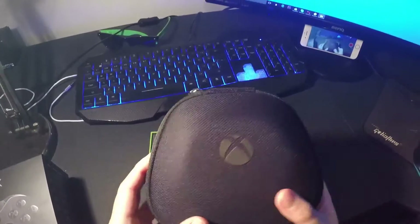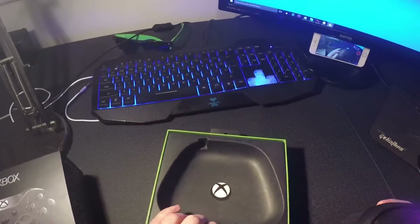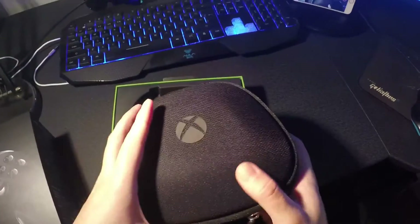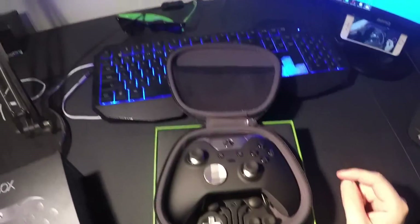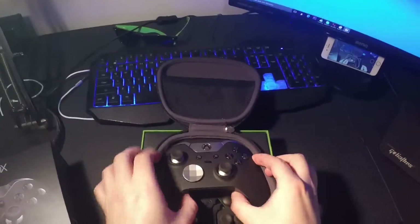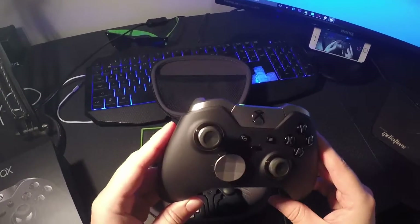So this is the carry case it comes in. I also think, well, I think everything comes inside it as well. The box is still really heavy though. Let's have a look. Look at that — now that looks absolutely awesome.